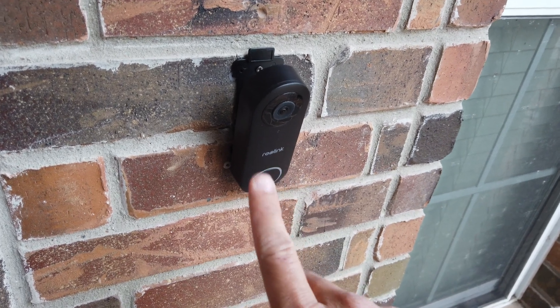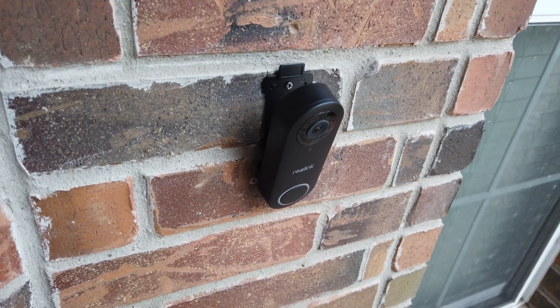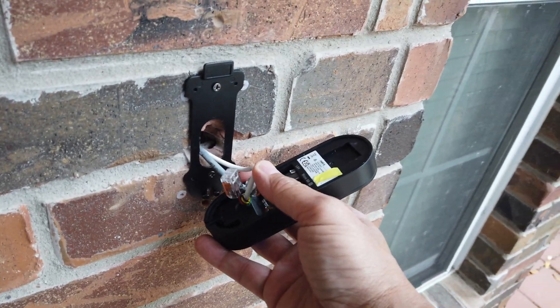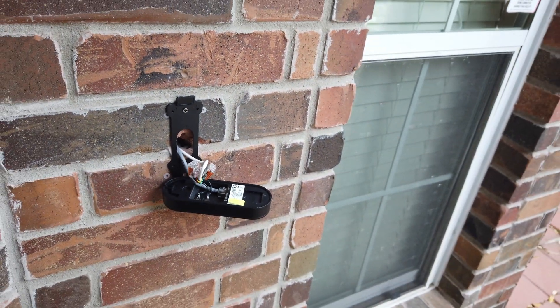Today, I'll make my Reolink Wi-Fi video doorbell Wi-Fi jam-proof and also show you how to run an Ethernet cable to your existing doorbell wiring, hoping you don't need to drill or cut holes in your wall.